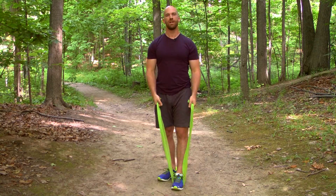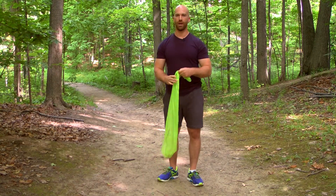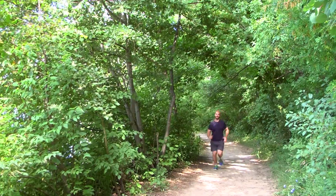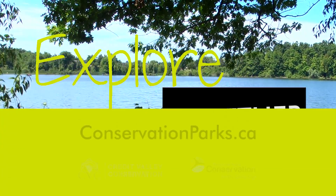And there you have it. Simple exercises that you can bring outdoors with an easy piece of equipment. Conservation parks bring the natural world to your doorstep. Come explore together.